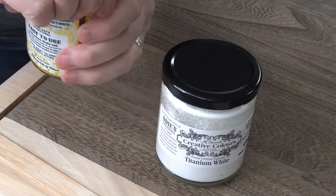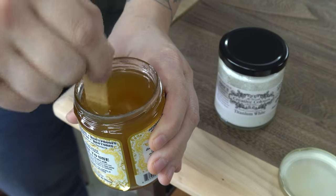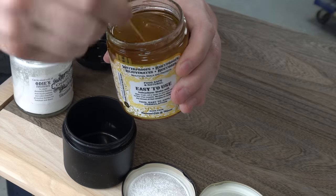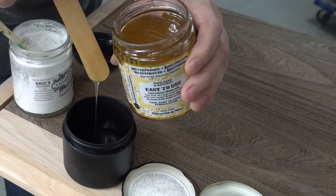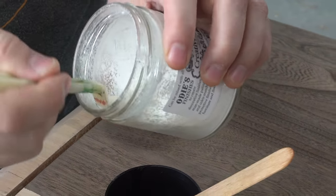This is a newer product to me — this is Odie's Super Duper Oil, a little bit runnier than the universal oil that I normally use. I also have this pigment — I've never used the pigments before, this is my first time. Mixing it up, I know roughly what the ratio should be but I don't know yet how it's going to react on different woods.